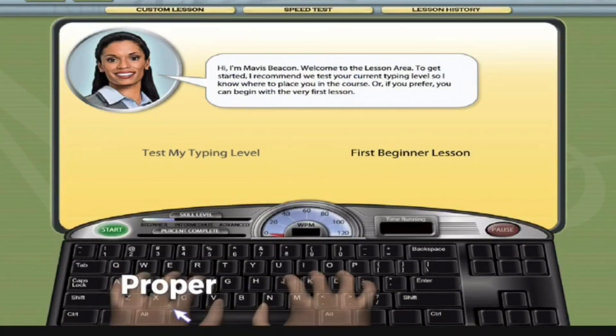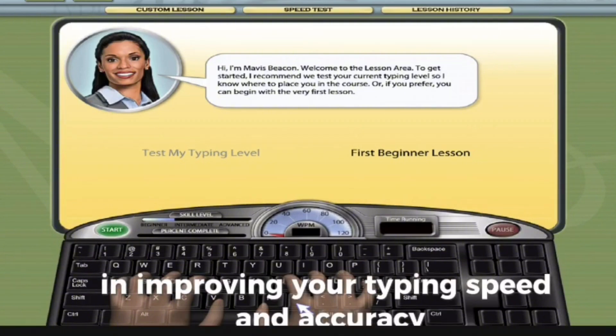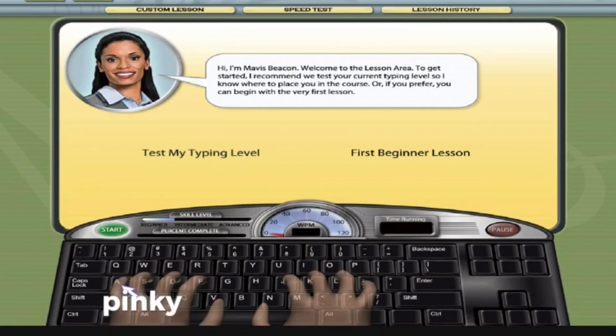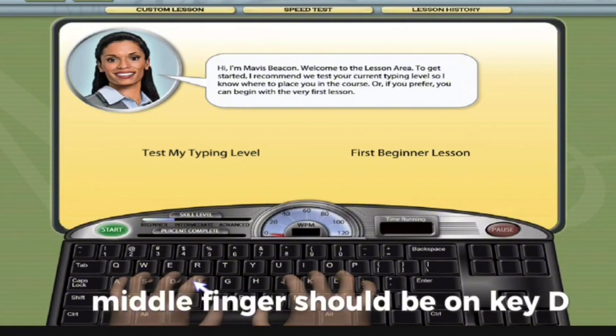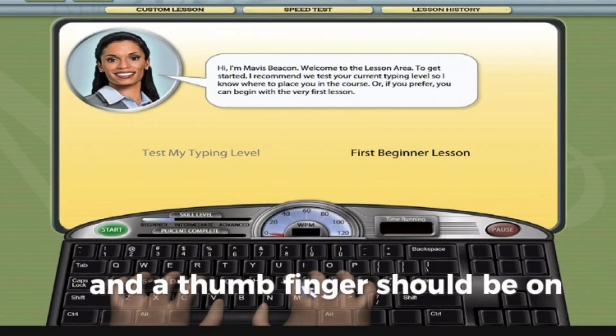Proper hand positioning and posture are key factors in improving your typing speed and accuracy. Follow the hand placement on Mavis Beacon. Your right pinky finger should be on key A, the ring finger should be on key S, middle finger should be on key D, index finger should be on key F, and the thumb finger should be on the space button.